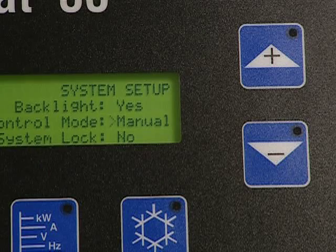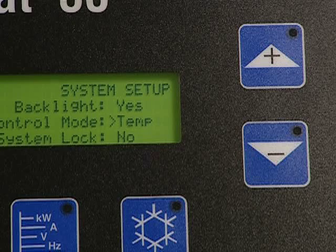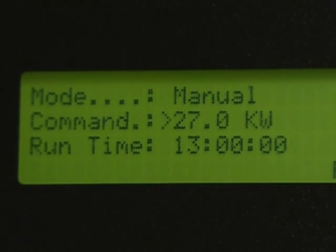You can program the ProHeat using manual or temperature-based control. Manual control allows programming of a specific power level for a specified period of time. The only programmable selections are command power and run time.